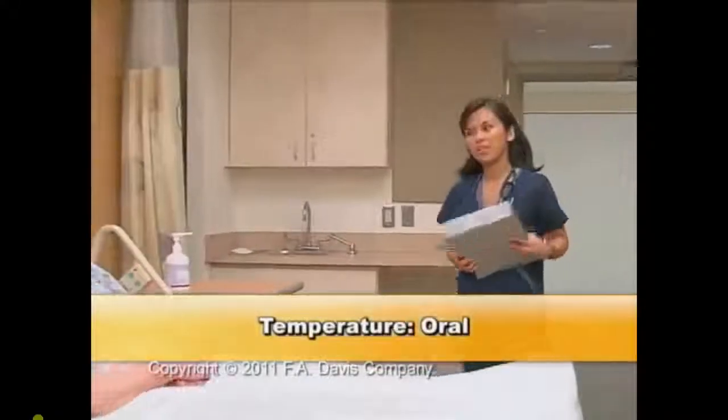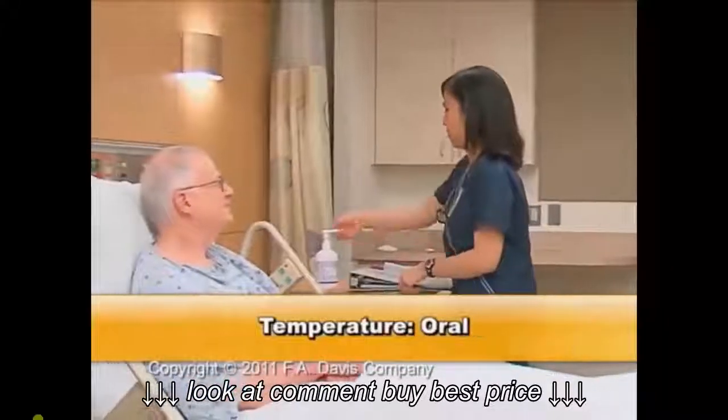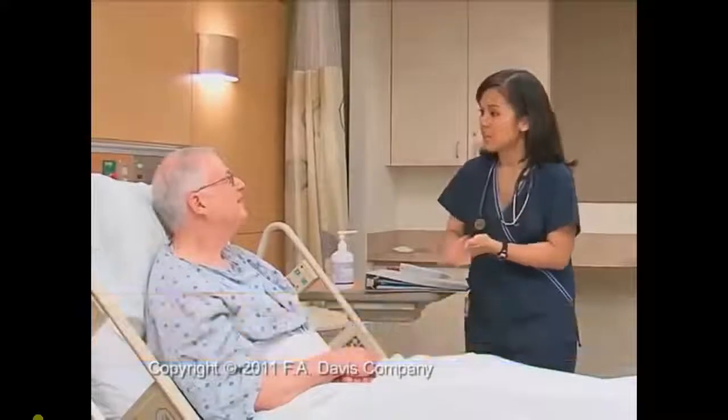Performing the procedure, follow the universal steps that apply. The nurse is using an electronic thermometer for this procedure.